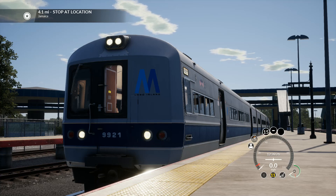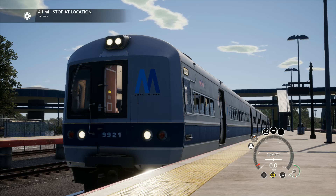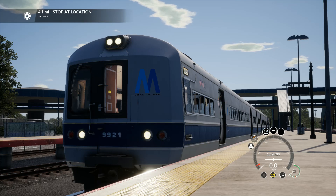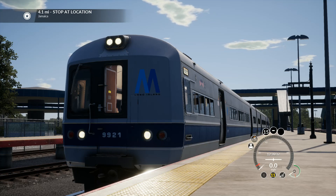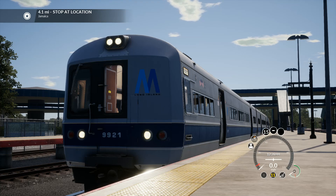Hey guys, hope you're doing alright. We got another Train Sim World video today with the new M3, and already mods for it — it's amazing. The awesome Train Sim World mod community and the stuff they do really helps the game. Anyway, this is it — that's what it looks like. It's a skin that you can get.